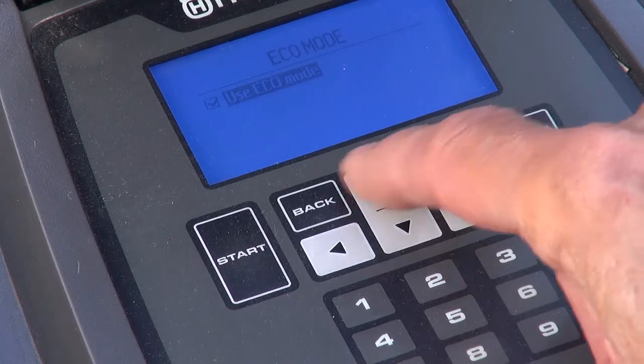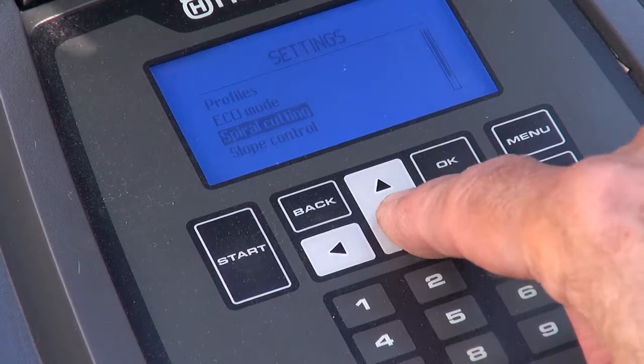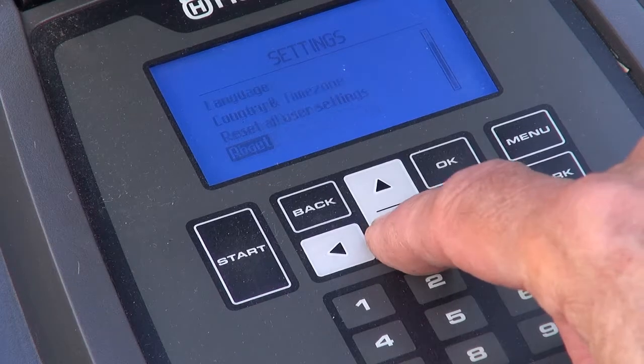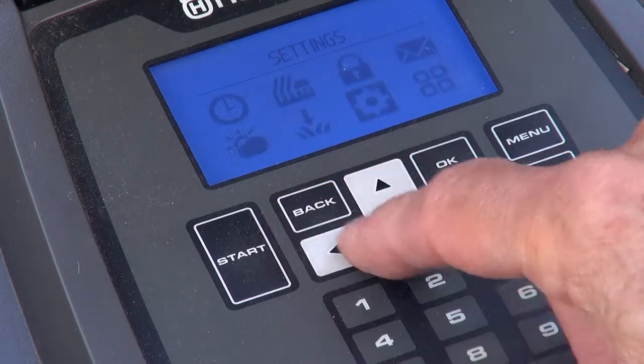I intend investigating power use in my next video. General covers pretty much everything you'd expect — date and time and so on. I'll look at some of the more significant options that I've skipped in future videos.